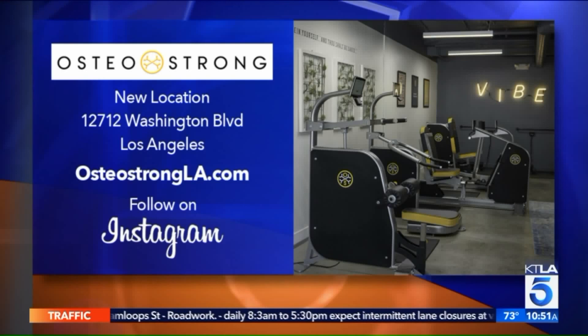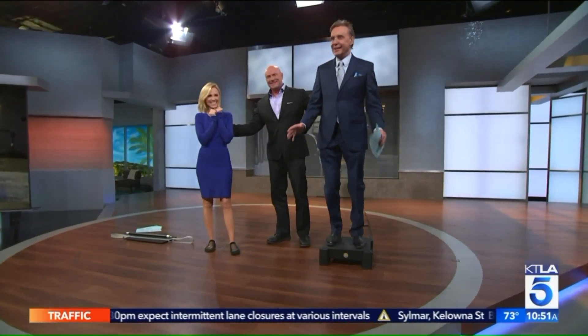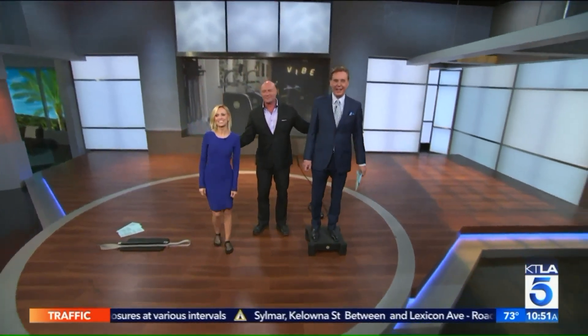Follow them on Instagram. Thanks for being with us. When you turned it off, I didn't realize how much I was shaking. Thanks for having me.